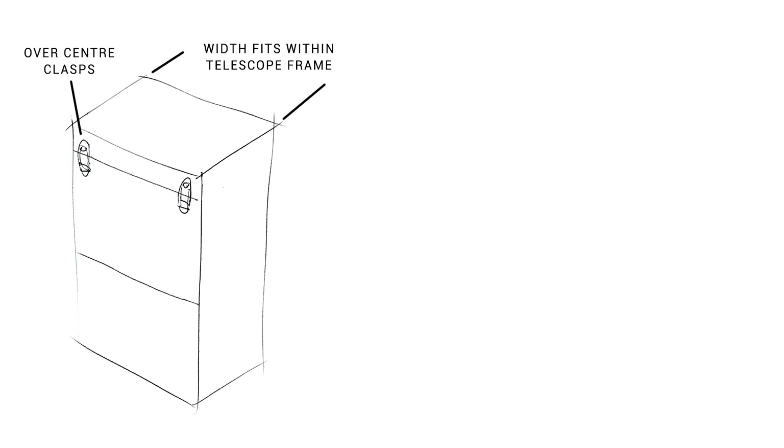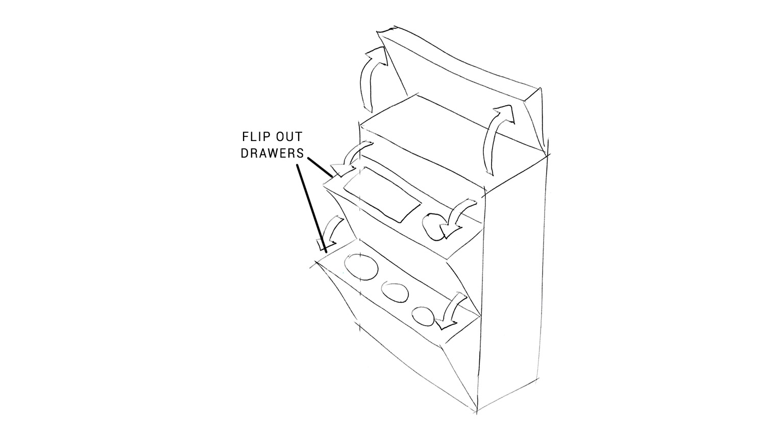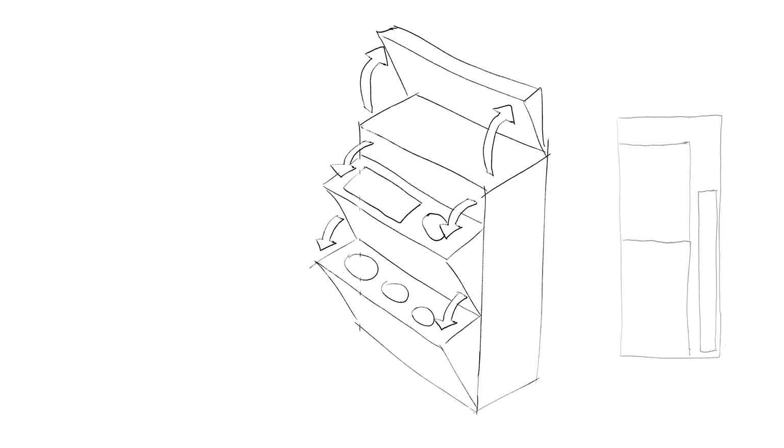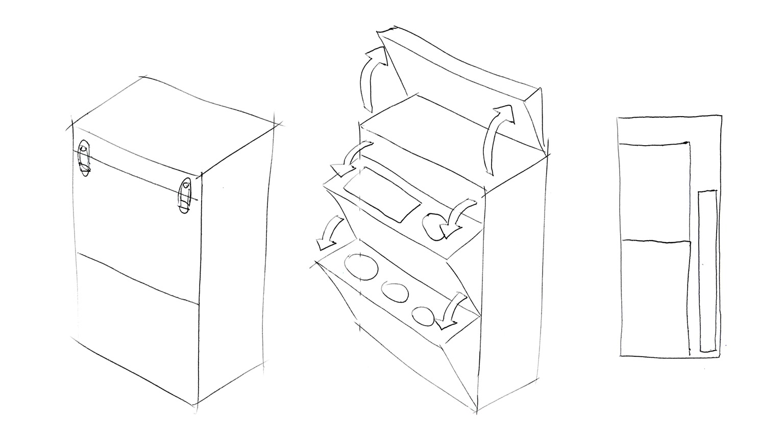The base shape for the storage is a box, and I'll get it as wide as I can to fit within the telescope frame. I also want the whole thing to lock shut with some over-center clasps. Examining how it opens, there'll be a series of flip-out drawers that open in unison, and the hollows inside them will have 3D printed or laser-cut foam to hold the parts. Looking from the side, we can see those same part drawers will be at the front, leaving a cavity behind for the solar filter to slide down vertically.